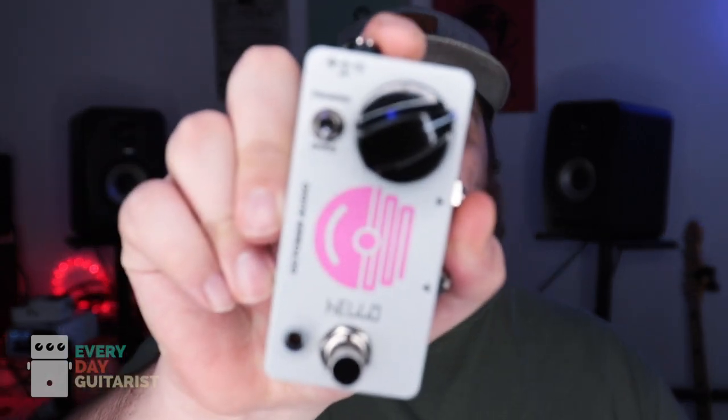So check it out — the Oktober Audio Treble Booster. Once again guys, thanks for watching. I really appreciate it. I love doing these videos. Hit the subscribe button, like, comment, share this video and I'll talk to you all later.